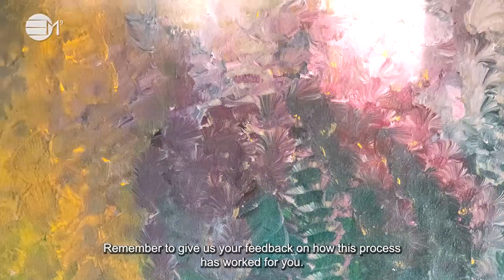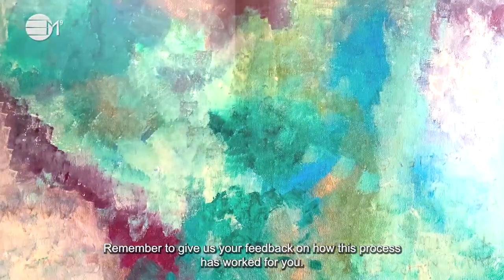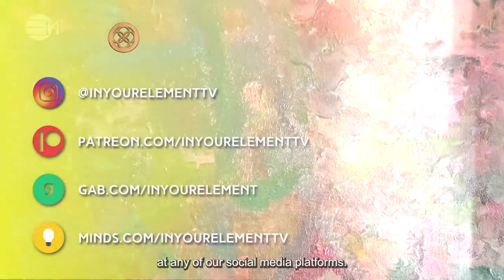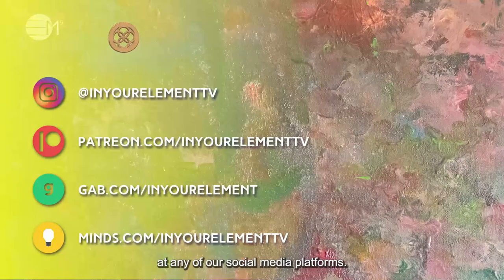Remember to give us your feedback on how this process has worked for you. For more content, visit our website and follow us at any of our social media platforms. See you in the Vortex. Goodbye!